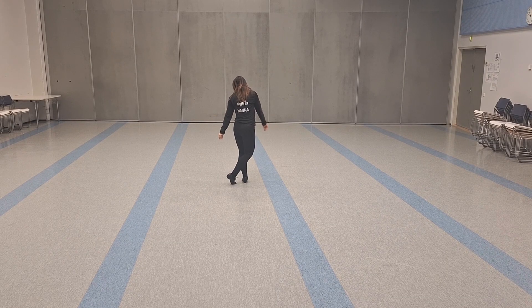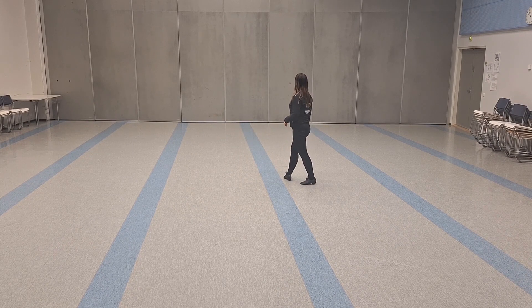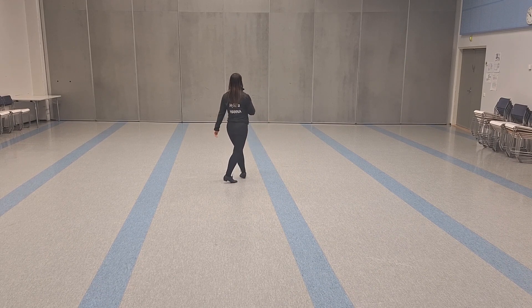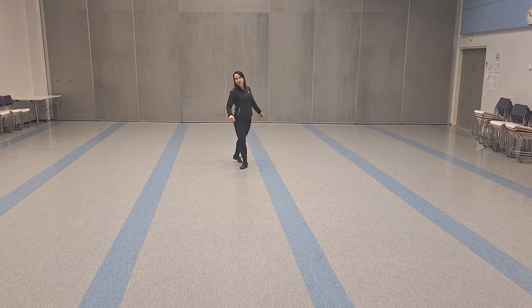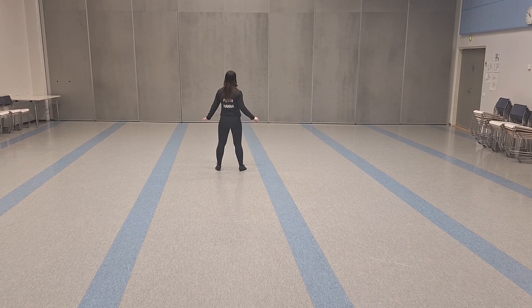So you have done this: step right to the side, back row, three corners, step left to side, back row, three corners, step right forward, period, half turn, and half turn, and step left to side, and hold.